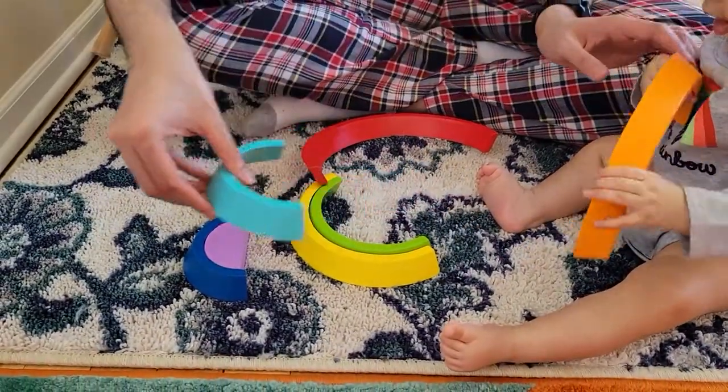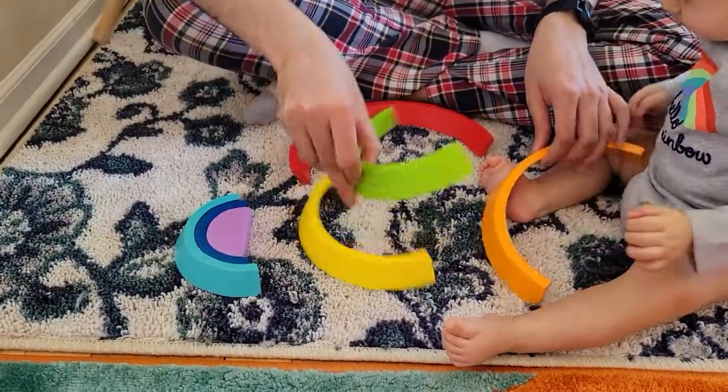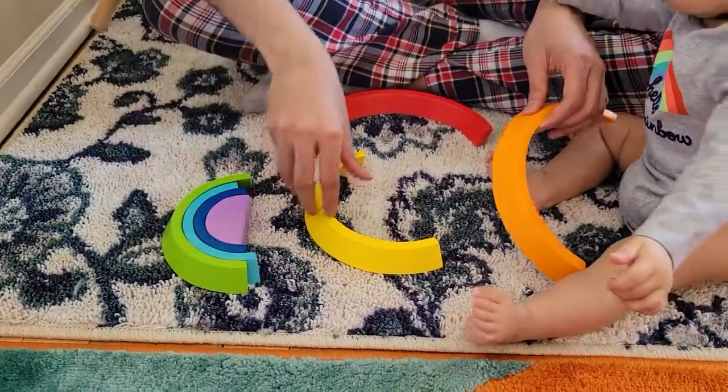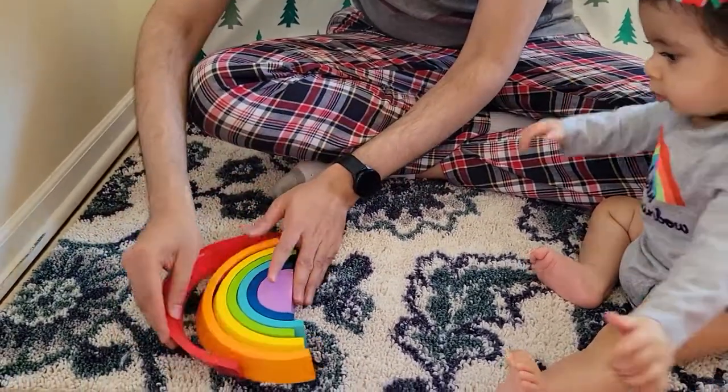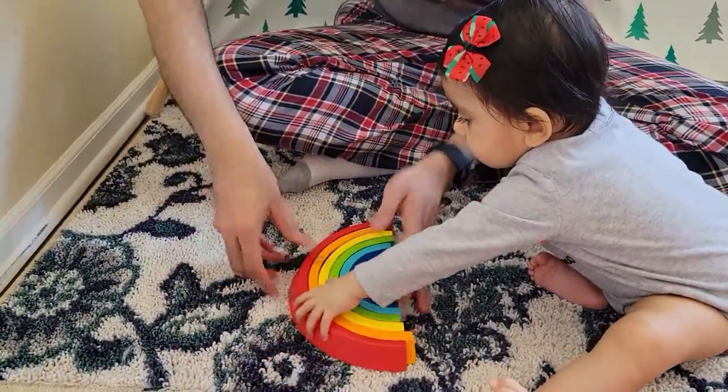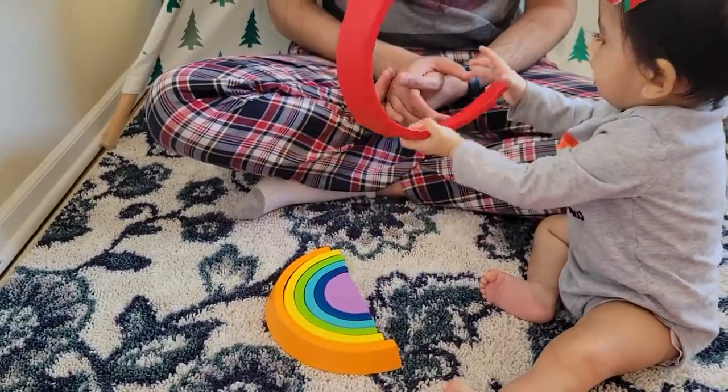This one is even bigger, and this one is even more bigger, and this one is even more bigger, and this one is even more bigger. See, that's how you make a rainbow — each piece gets progressively larger.